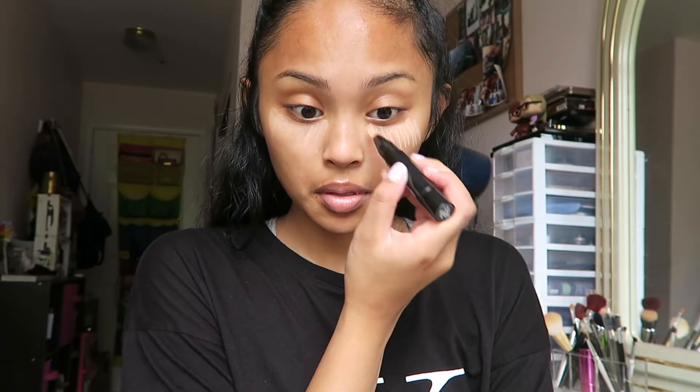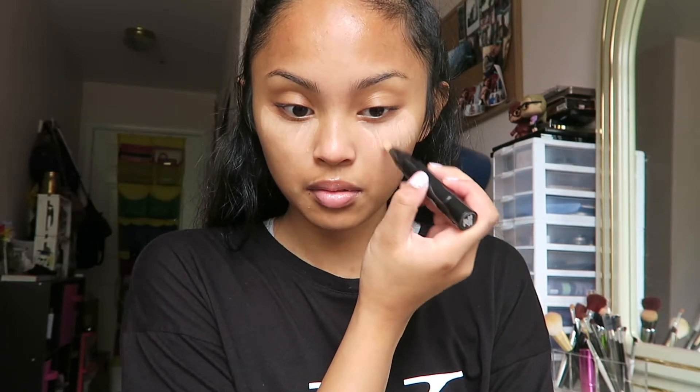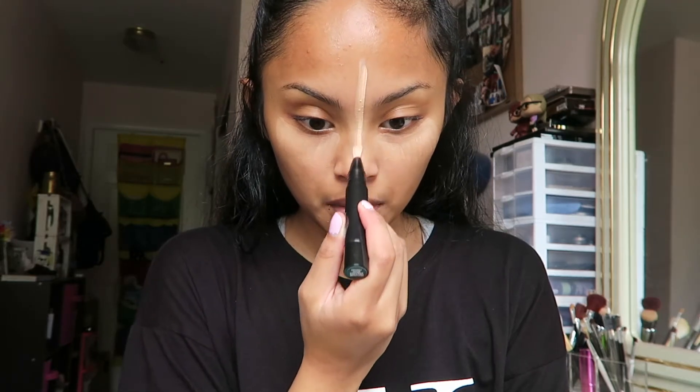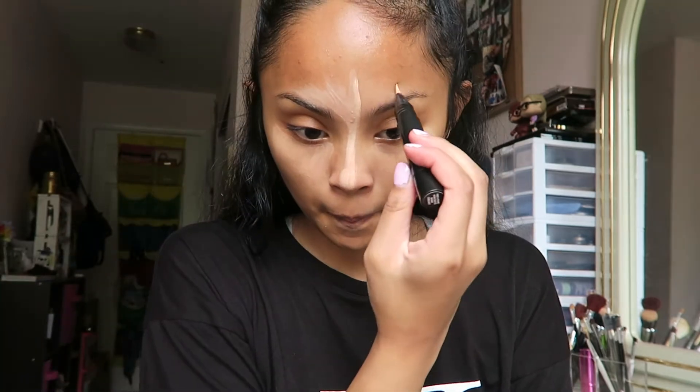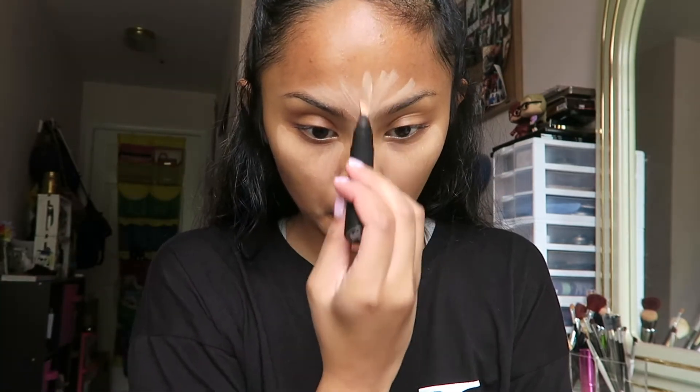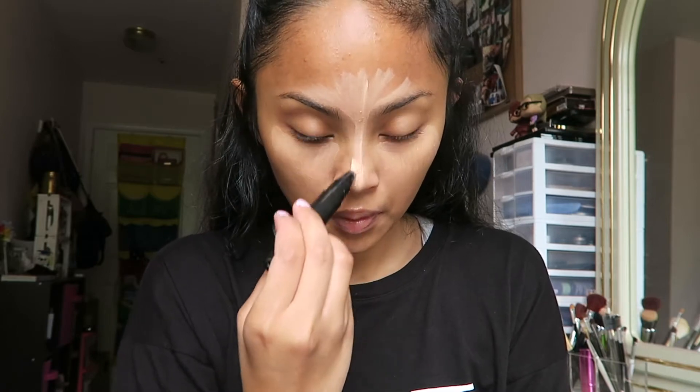The next product I'm going to be using is MAC's Prep and Prime Highlighting Pen in Bright Forecast. I'm going to put this on both under my eyes, on my nose, on my forehead, and any other imperfections. This also works as a concealer to cover up imperfections or dark circles, but I also use it to highlight my skin and give it more of a dewy look.